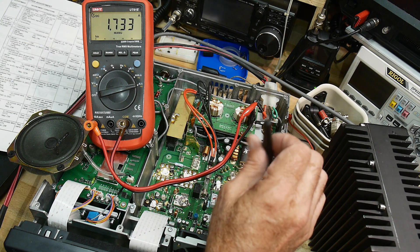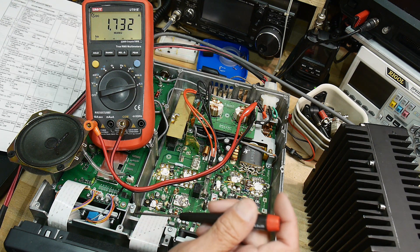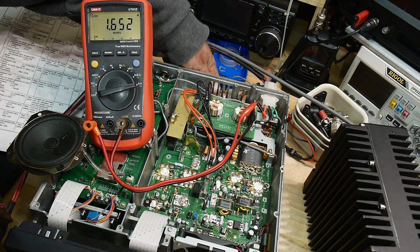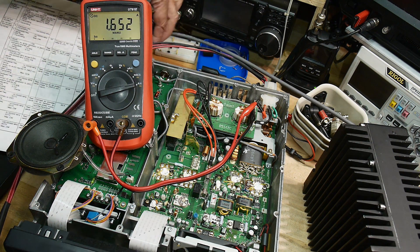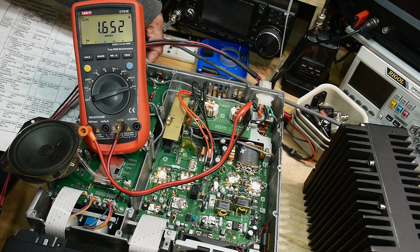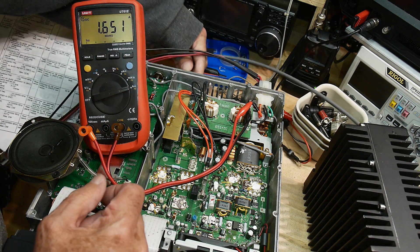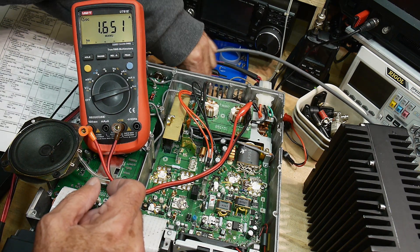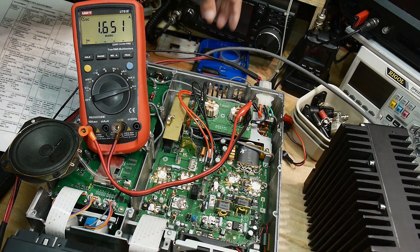The other resistor is the biasing for these two transistors, which are the 144 megahertz amplifiers. We still need to set the front panel to 144 megahertz. Now we're set to 144 megahertz. I need to have a load on the 144, so I need to move that over to a different antenna — glad I remembered that. The instructions say one amp higher, so there's a lot of biasing on these guys. All right, we've got our load on that one now.